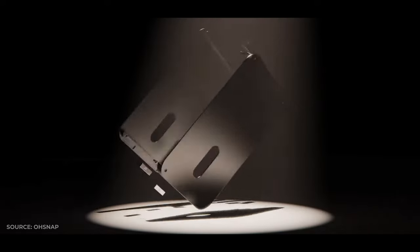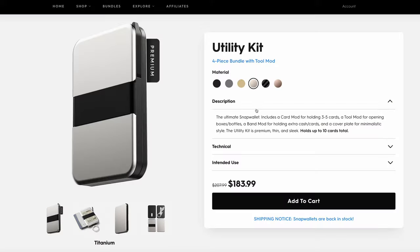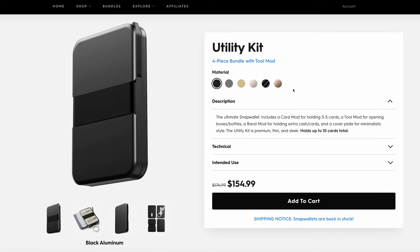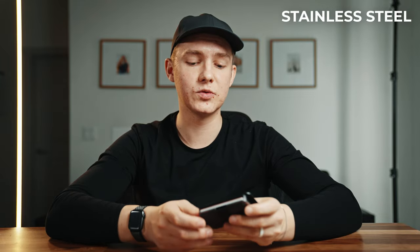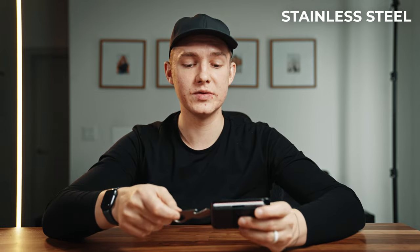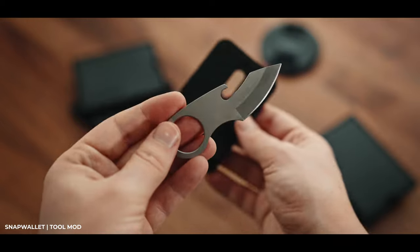These are designed in the USA but made in China. Originally called the Mag Snap Wallet, they're not MagSafe compatible, so don't expect to snap it onto your phone. The main material is aluminum, used for the cover plate, band mod, card mod, tool mod, and ID mod. You also have the option of upgrading the card mod and cover plate to copper, carbon fiber, or titanium. Stainless steel is used for the tool mod's knife and bottle opener, and magnets run throughout the construction — specifically in the card, tool, and ID mods.